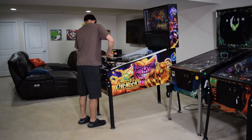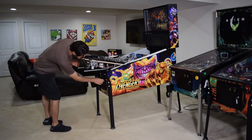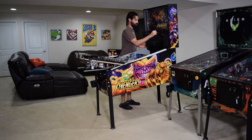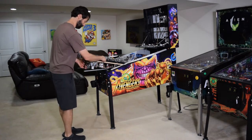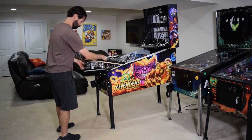Next, partially raise the playfield and rest it on the end of the support brackets, then grab the back box keys from inside the coin door. Unlock and lower the speaker panel and then remove the trans light. During this installation we will be raising the playfield, so remove the pinballs from the machine at this time.